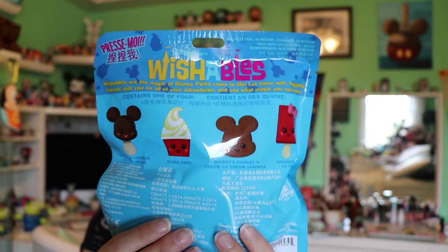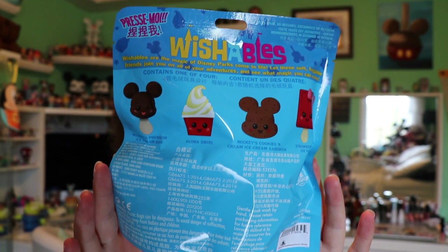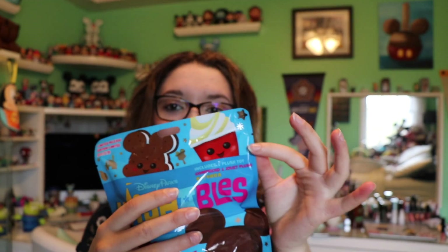You can squeeze the bag but it's really hard to tell what character may be inside. Each includes one plush toy. The back shows you all the different ones again, and these are also about $9.95. They have these nice little tear tabs on the top.